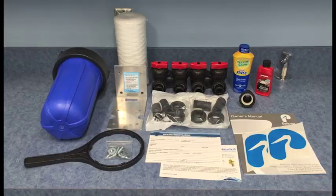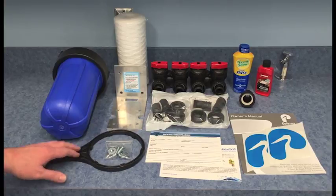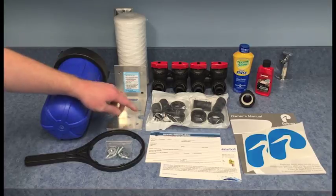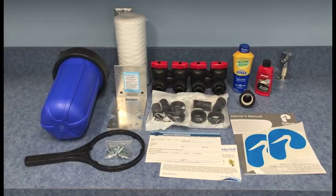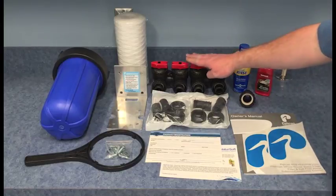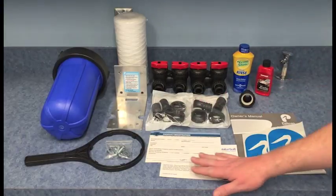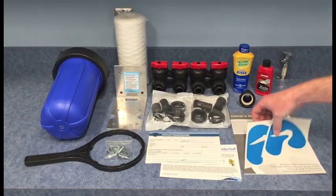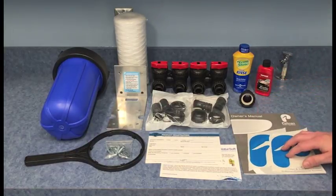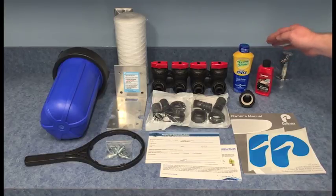Before we get started, I want to take you through the individual parts included with the system. Included are one pre-filter housing with cover, one spanner wrench, mounting bracket with hardware, one 5 micron sediment filter, two bypass valves with one-inch MPT fittings, your product registration form, owner's manual, two Pelican logo decals, and one hose bib assembly with a sample of our Lemme Shine rinse and wax.